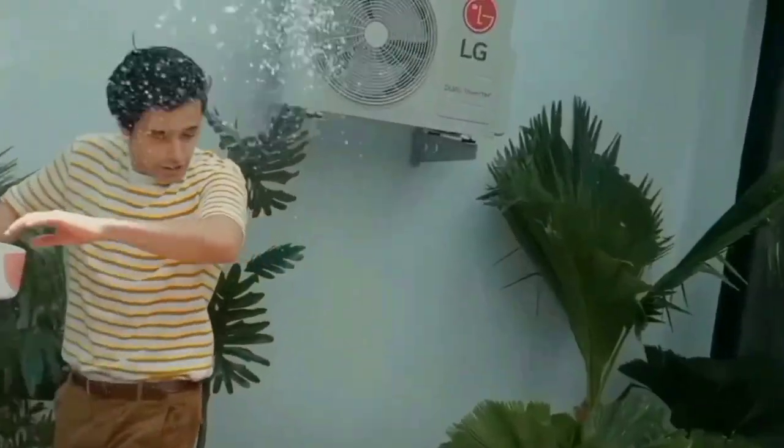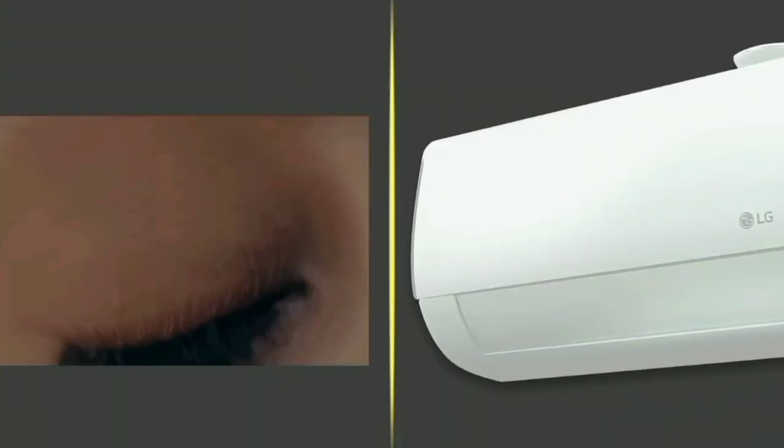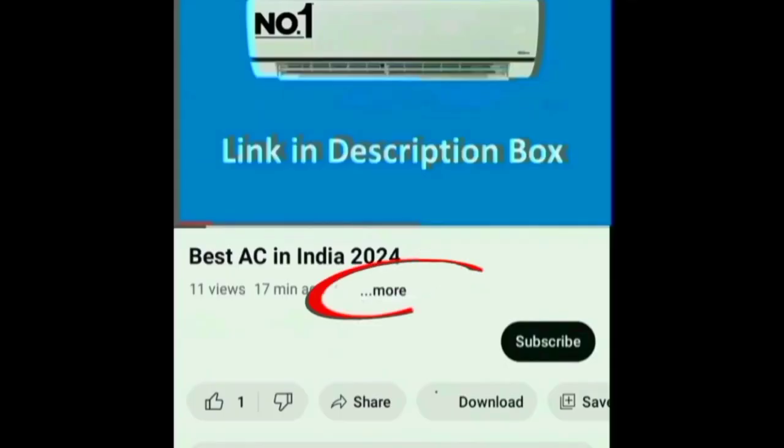Hello everyone. Great Summer Sale — best deals in the description box. We will see the model name is LG AI Dual Inverter Split AC, 6-in-1 Non-Connectable. In this air conditioner, there is a link in the description box.